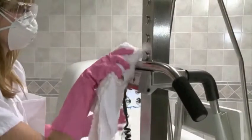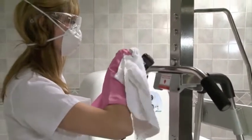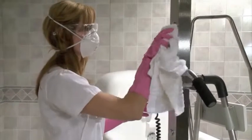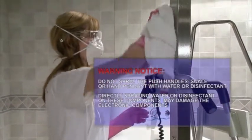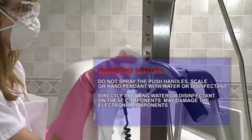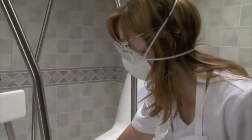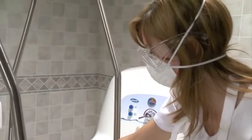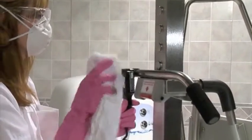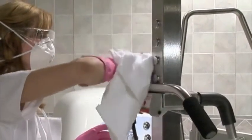Gently wipe the push handles, scale, hand pendant, and any other surfaces that were handled during the transport and bathing of the resident with a washcloth containing Dispatch disinfectant. Do not spray the push handles, scale, or hand pendant with water or disinfectant, as such a direct spray may damage the electronic components. Let the disinfectant sit for one minute, then lightly wipe the push handles, scale, and hand pendant with a damp cloth, and dry all surfaces with a clean towel.